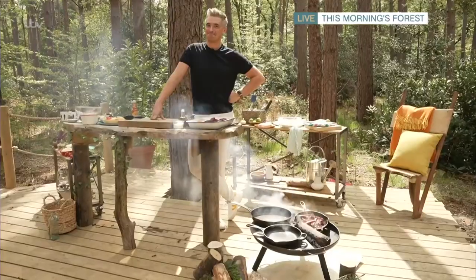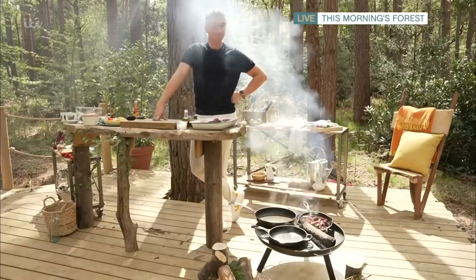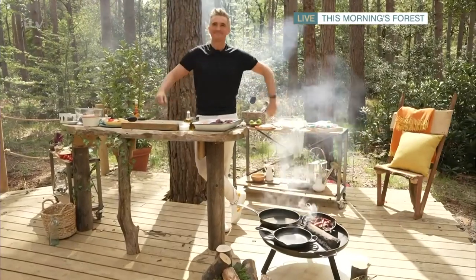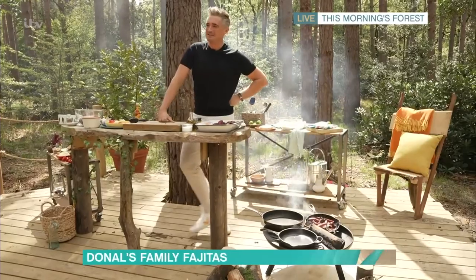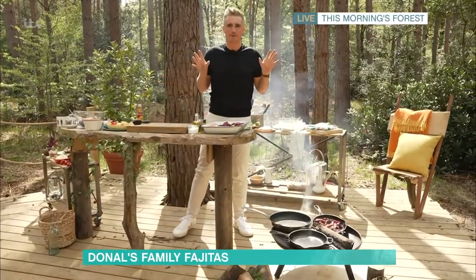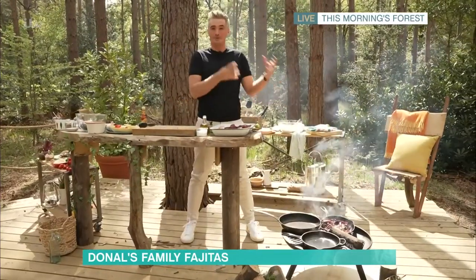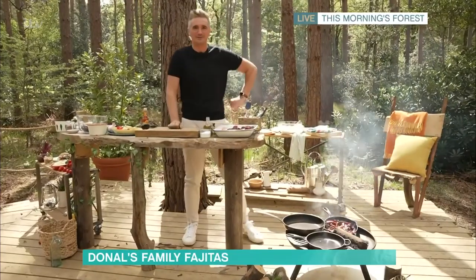We've got loads of Alice Money family down in our woodland today, so we thought we should probably feed them. Donal is standing ready to cook up a forest feast on the campfire. We are so excited to be in the forest today and they're all looking very hungry, so we're going to cook up something very tasty that you can make both at home in the kitchen or outdoors if you're camping or doing something fun in the wilderness.